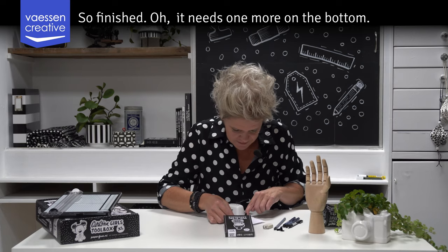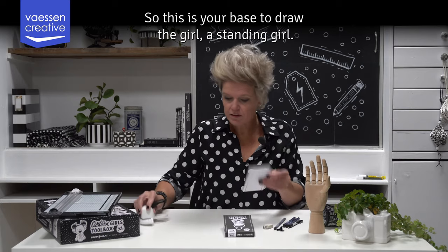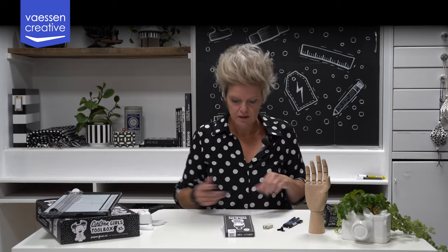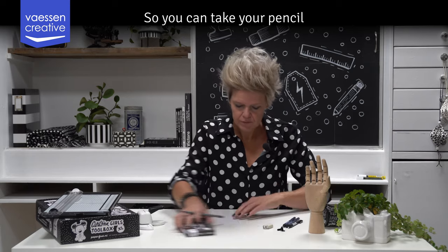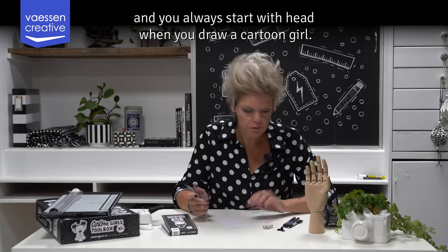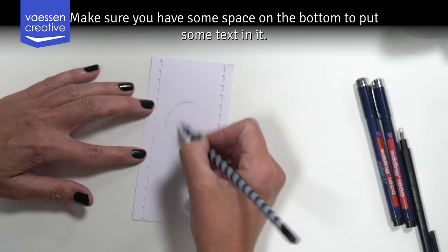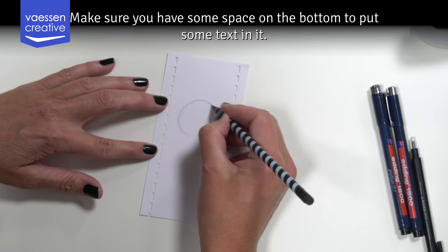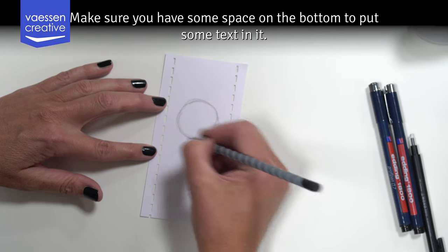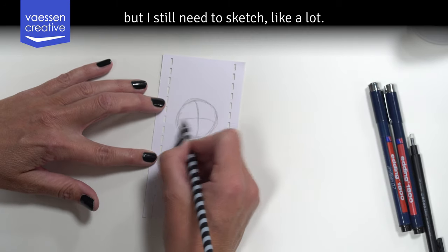So this is your base to draw the girl — a standing girl. You can take your pencil, and you always start with the head when you draw a cartoon girl. Make sure you have some space on the bottom to put some text in it. As you can see, I've drawn thousands of circles but I still need to sketch a lot.